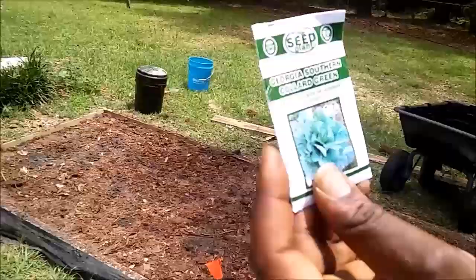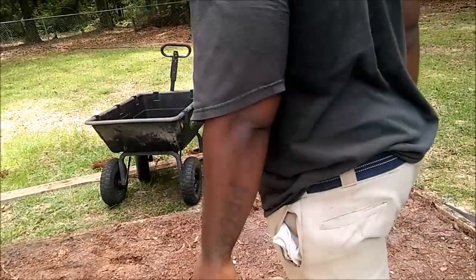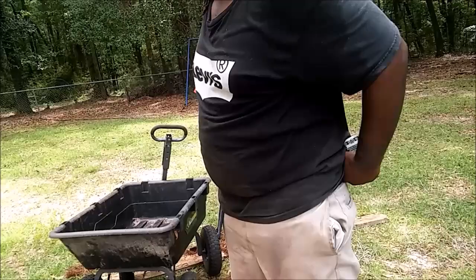Collard greens. As you can see, what type of seeds are we using? Non-GMO. We're using organic seeds. You pay a little bit more for the seeds, but you know you're getting real food — a seed that was derived from real collard greens.